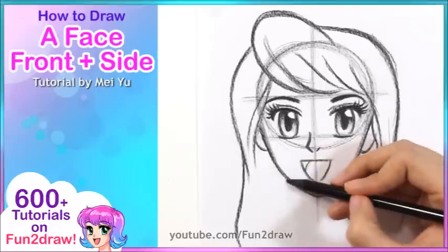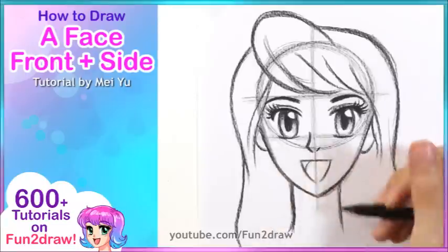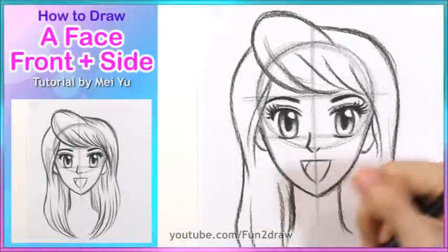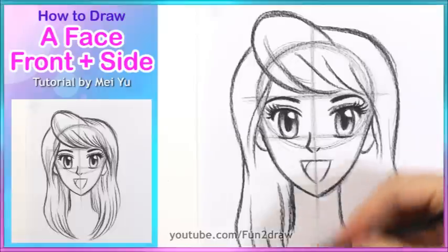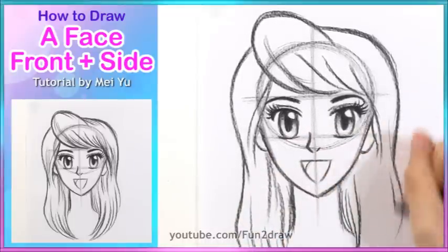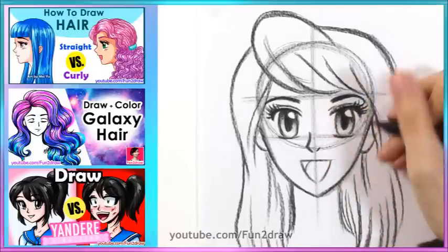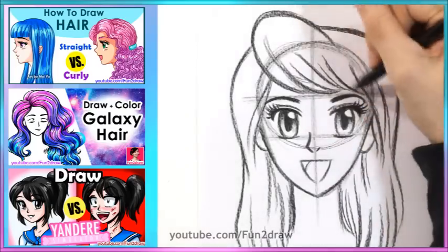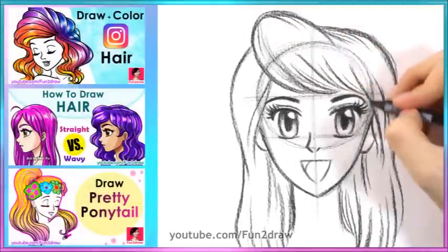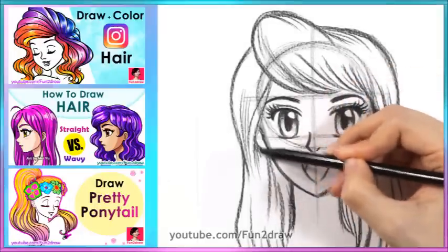Before we go into the bottom part of the hair, let's sketch out her neck — just two little lines. Then the hair will come around the neck and come forward. Keep your wrist really loose and that's going to help make the hair look more natural. Now going into the different parts of the hair around here and up here. I like to add some finishing touches like these lines just to give the hair an extra soft feel — that's also a great way to add some texture to your character's hair.